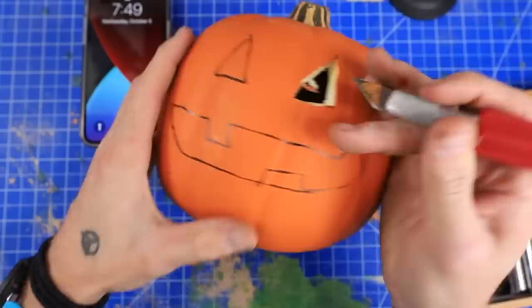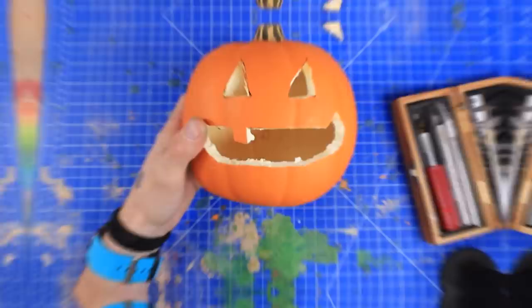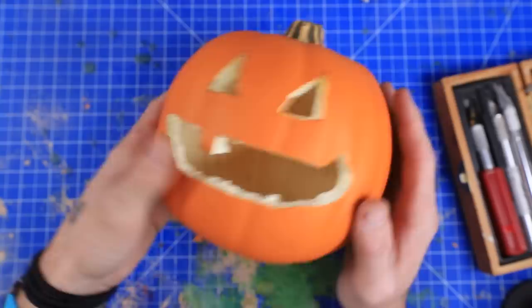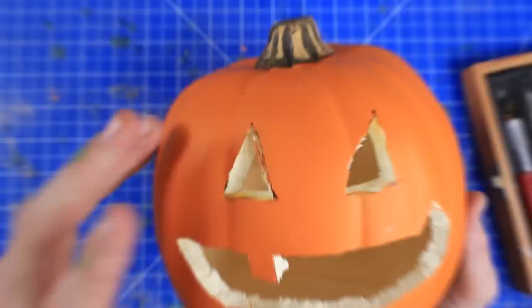I ran out of time before I could even finish it. I don't think one minute is enough time to completely carve a pumpkin, so I'm just gonna finish this one up a little bit past the time. This ended up taking me about three minutes to carve — not bad, but definitely not one minute. I think it still turned out pretty cute; just a cute little jack-o-lantern. Maybe throw a little candle in there.